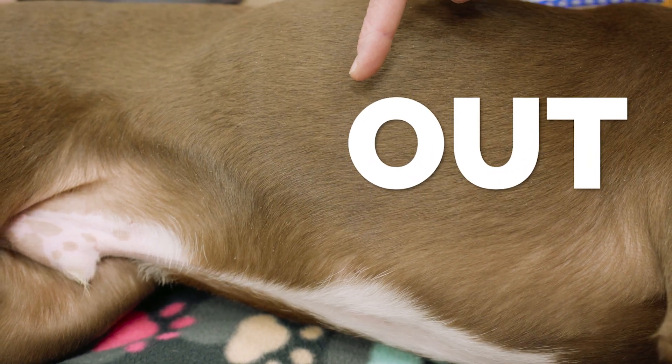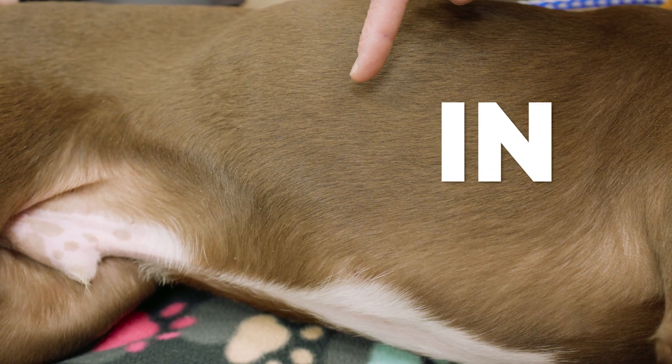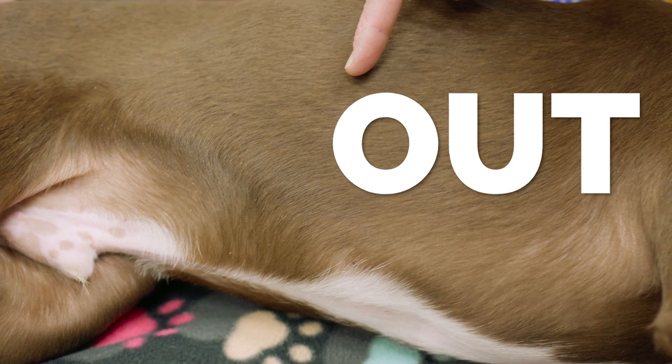As you watch him breathe, if you focus on his rib cage you'll be able to count his ins and outs. As he's pulling air in and pushing air out, that is one breath.